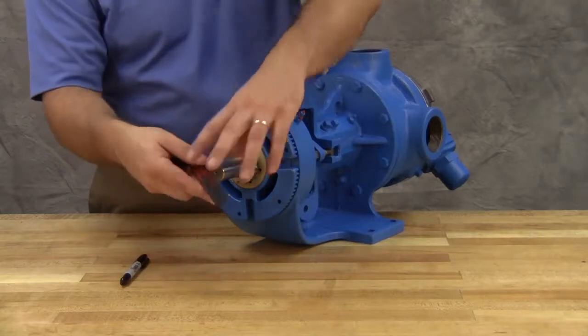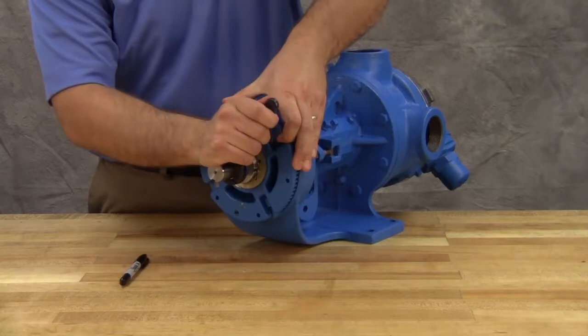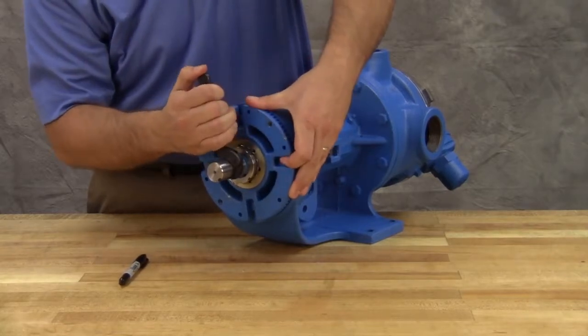To begin, back off the bearing housing counterclockwise until the rotor shaft can be turned with a slight noticeable drag. This point is known as the zero end clearance.